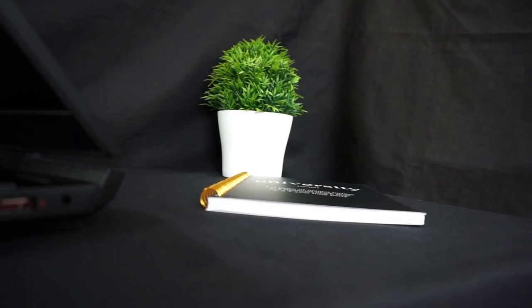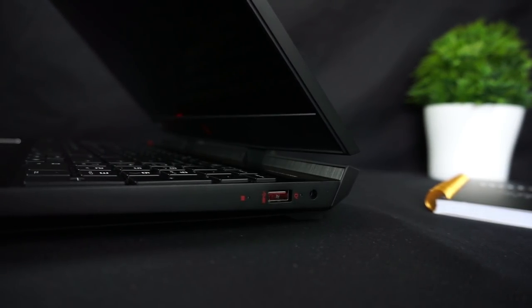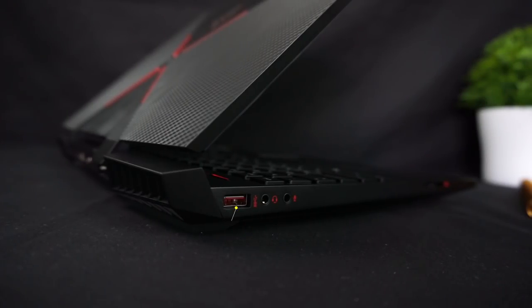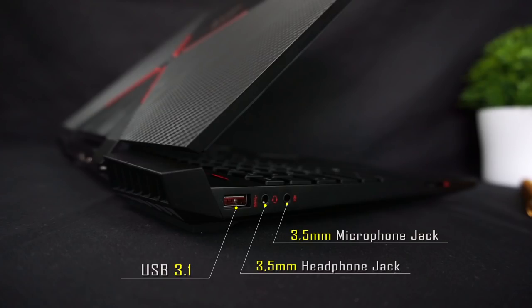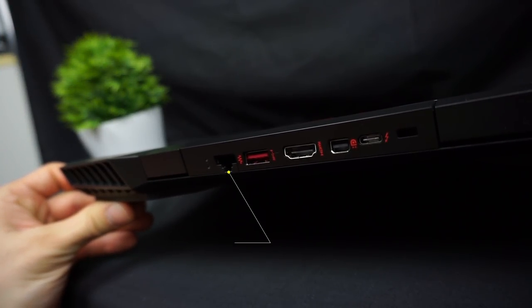In terms of port selection, most of them are located on the back of the device, but on the sides you can still find the most important ones. On the right you have the charging port and one USB 3.1, and on the left side there is another USB 3.1, a 3.5mm audio jack for headphones and microphone, and a full-size SD card reader. On the back you will find an Ethernet jack.